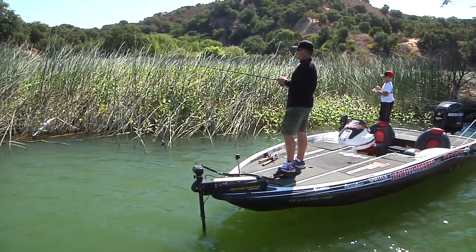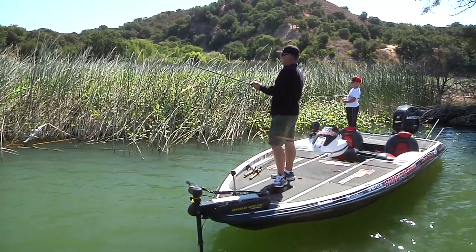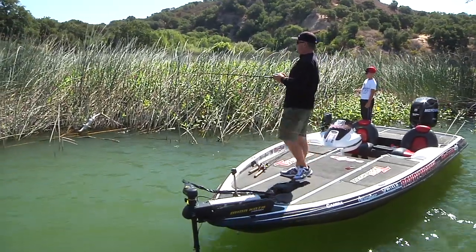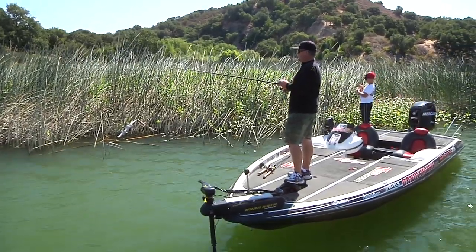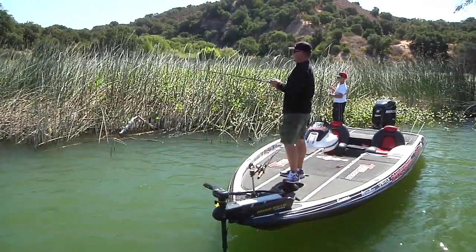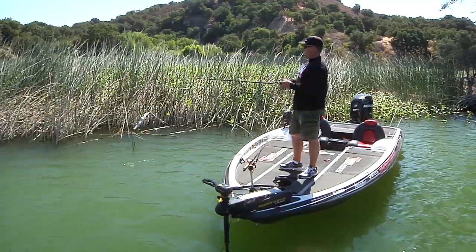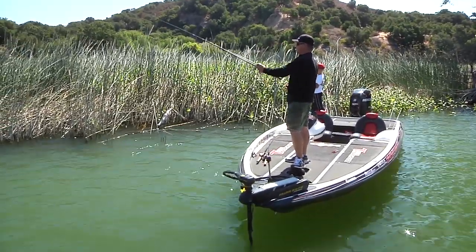I've got about four or five spots, and I've just been rotating through them, going back and forth. Most of these fish are basically eating it on the fall — if they're up there, they're up there to eat. So there's not much wasted time yo-yoing it up and down. The water is relatively clear here at Kachuma, so when it hits the water they're going to see it. With the water this clear, you do want to make a little bit of a pitch and get it away from you so the boat's not spooking them, or you're not sitting right on top of the fish.